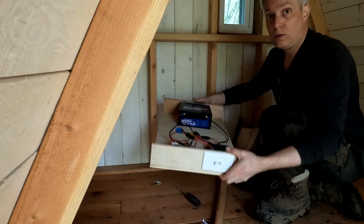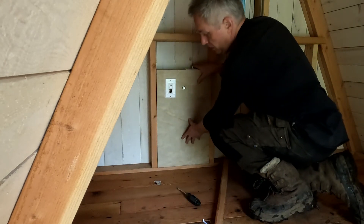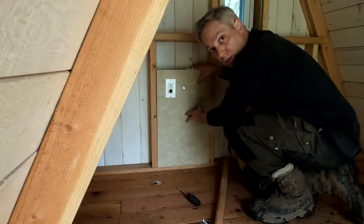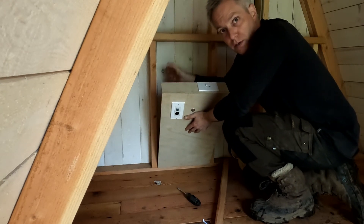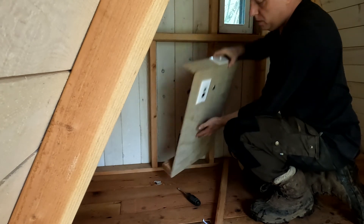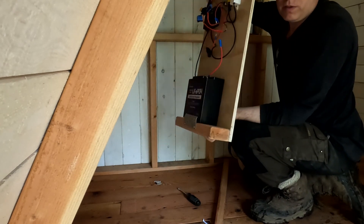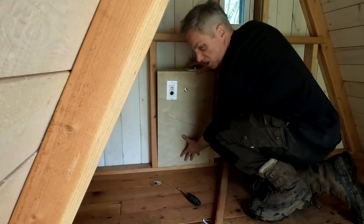This whole contraption just slots into the wall cavity. I found a 24-amp-hour battery that has a thinner profile than a 2x4, so it fits within a wall cavity on a regular 2x4 wall.